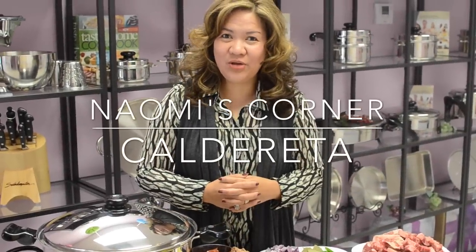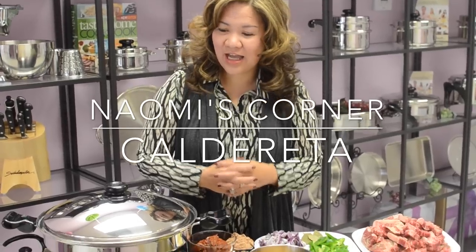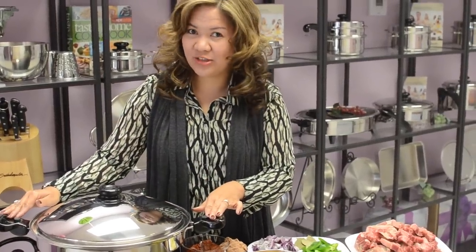Hi! Now I'm going to show you how to cook beef caldereta using our Salad Masters 7-Quart Wok.